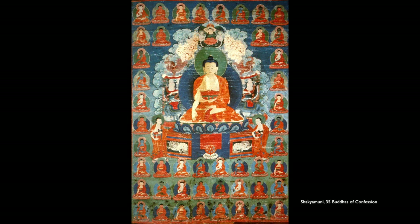This is another Confession Buddha with the 35 Confession Buddhas around it, similar to one that was painted more recently, but maybe 150 years ago.